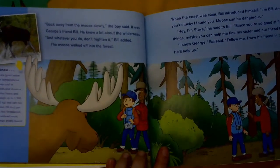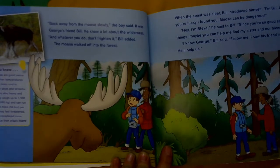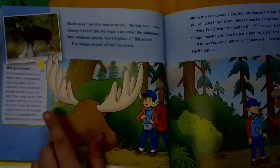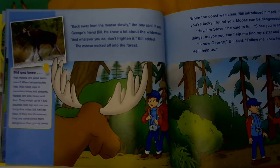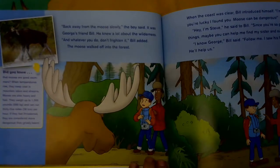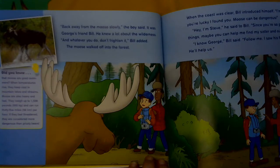Back away from the moose slowly, the boy said. It was George's friend Bill — he knew a lot about the wilderness. And whatever you do, don't frighten it, Bill added. The moose walked off into the forest. Did you know that moose are good swimmers? When temperatures rise, they keep cool in mountain lakes and streams. Moose are also very heavy and fast — they weigh up to 1,500 pounds and can run 35 miles per hour. If they feel threatened, they are considered more dangerous than grizzly bears.